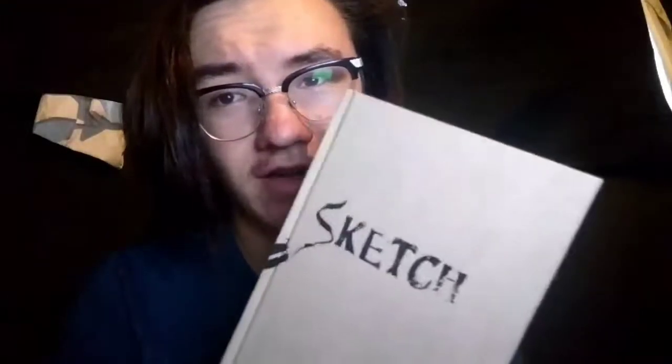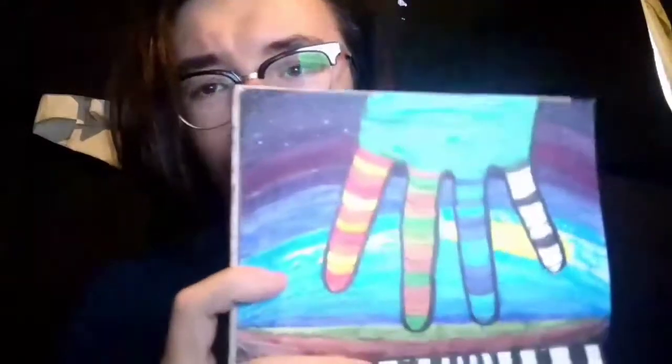Now let's talk about what I use to draw. I use this hardbound sketchbook — it's really nice, really thick paper. It picks up colors, paints, and inks really well. It overall just does a really good job at doing what I need it to do.